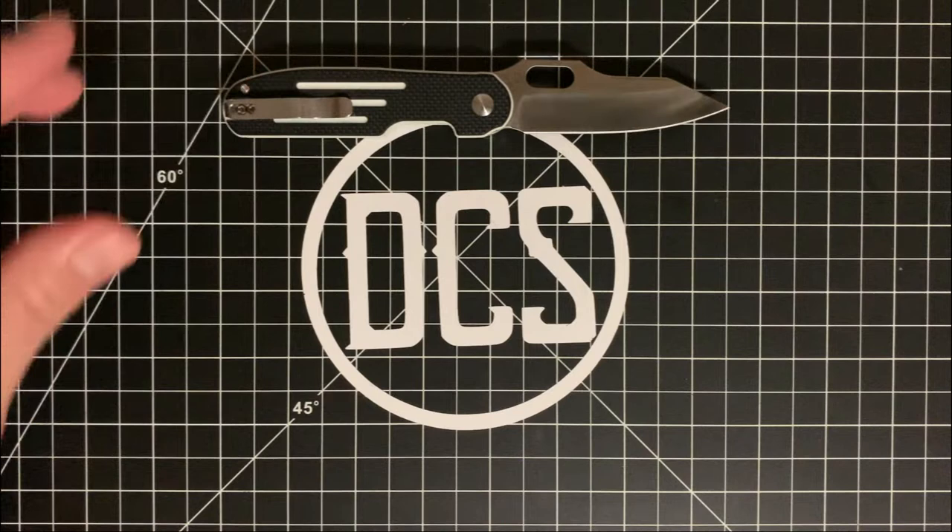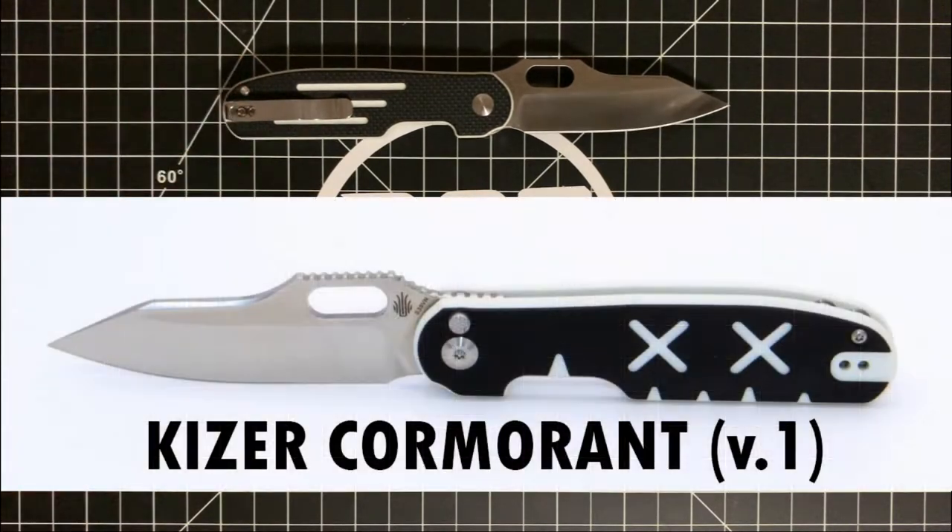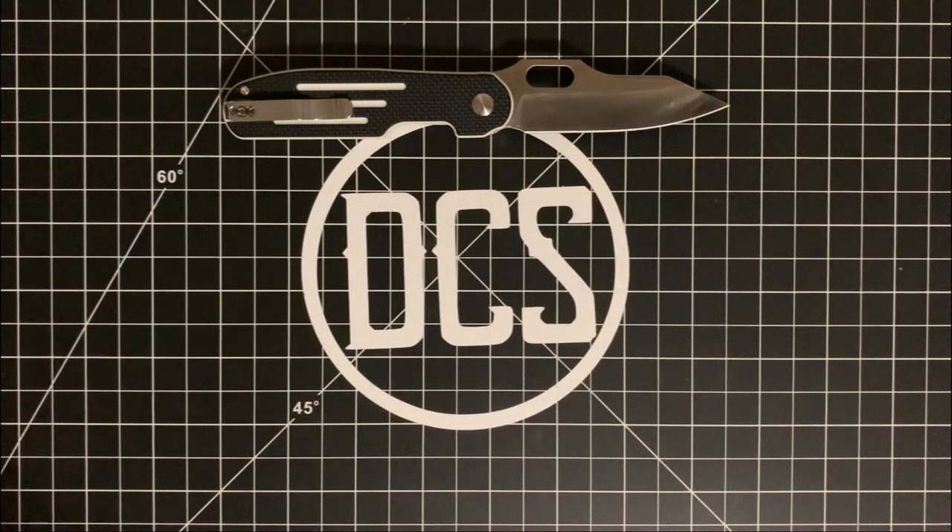I'm calling it V2 because there was a previous iteration of this knife, and not much has changed, but I will tell you one of the big differences after the intro. There's a lot to really like about this knife whether you're a lefty or a righty, and I'm pretty excited to talk about it so let's get to it.